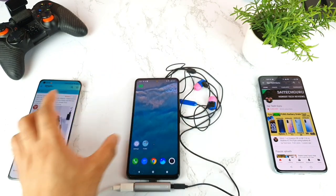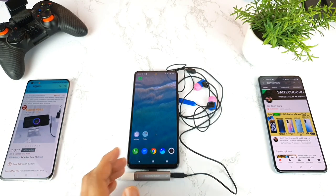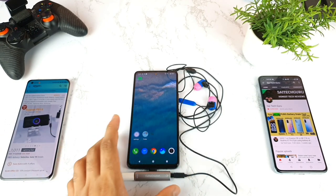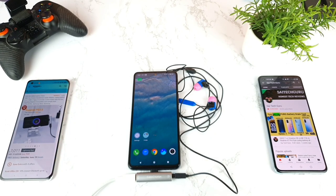Overall, the iQOO 7 phone doesn't support this mechanism using this expensive adapter. I need to find other adapters that can charge and listen to music at the same time. Make sure to stay tuned for more interesting videos — thank you for watching, see you in the next video, bye!